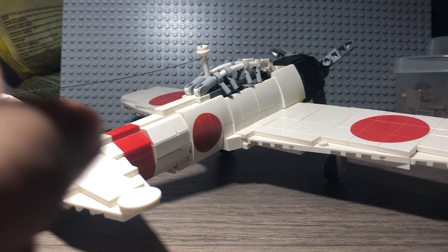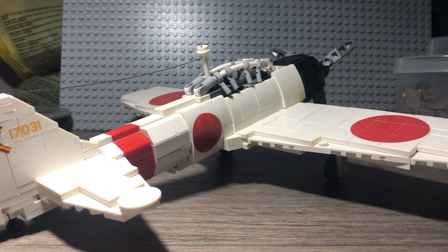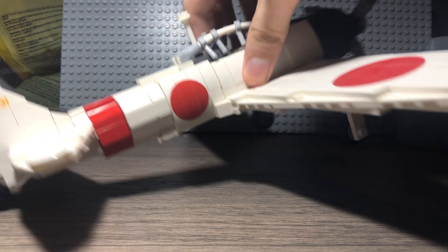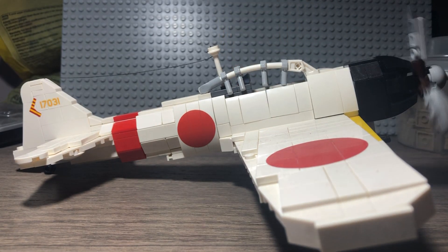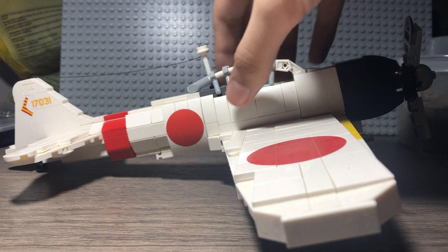It contains 390 LEGO and Brick Warrior elements — I'll show you that pilot figure in a second. Skill level 3 out of 5. Really, really cool looking, awesome plane. Probably my favorite Brick Mania fighter that I own.